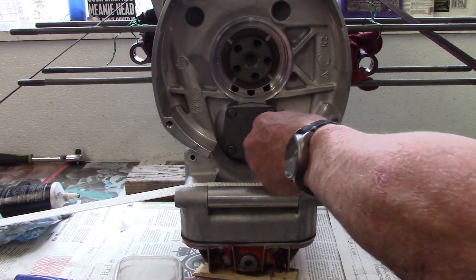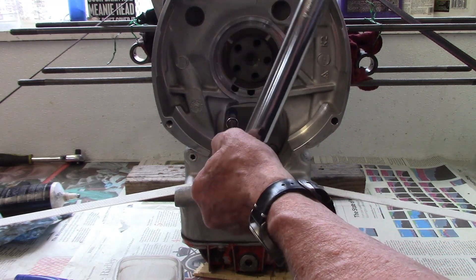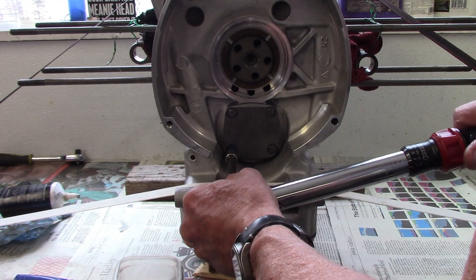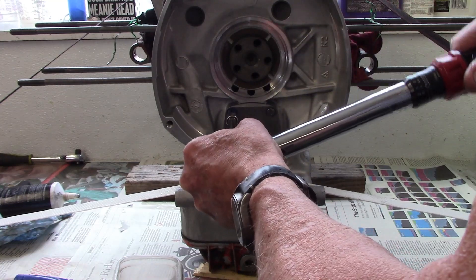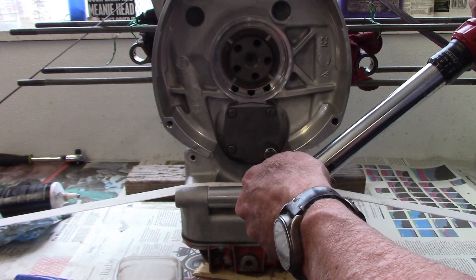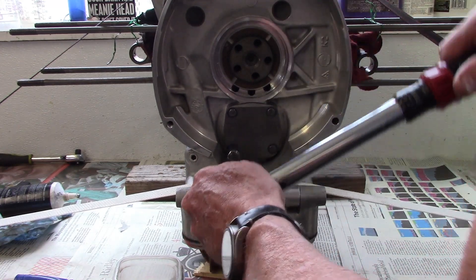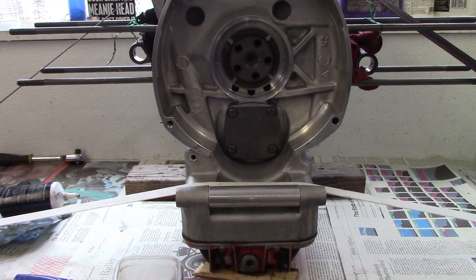I've tightened all the bolts hand tight and I'll torque them up to 72 inch-pounds with my torque wrench, doing a crosswise pattern. Checking now to make sure everything's even — yep, we're good. Okay, oil pump's back in the engine.